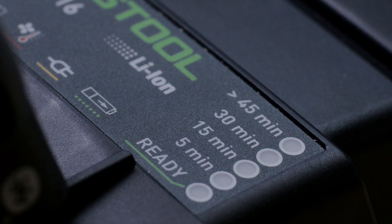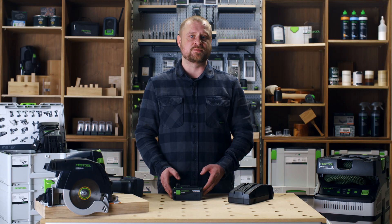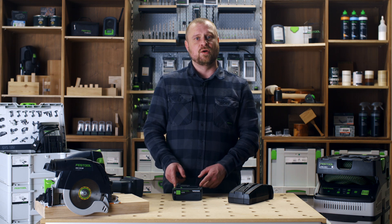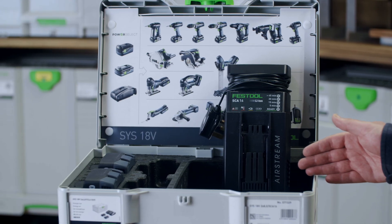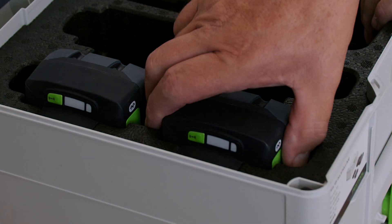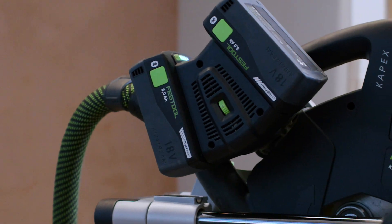To maximise your cordless tool's performance, the battery is fully covered for three years by Festool Warranty All Inclusive, and is available to purchase as either a single battery or as a kit in the Energy Set. The Energy Set comprises two 18 volt 8 amp hour batteries and one SCA16 Rapid Charger, housed inside the 18 volt Energy Set Sustainer 3 M187.